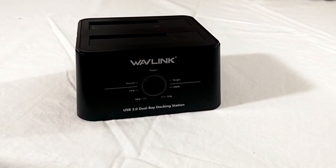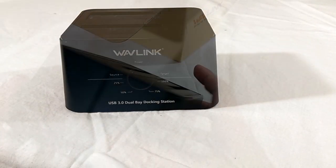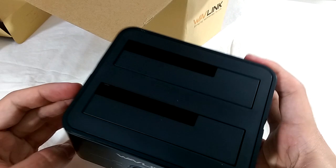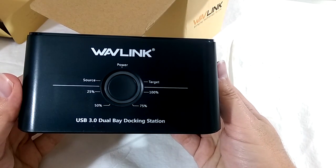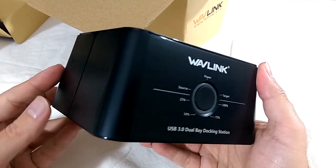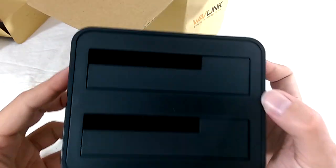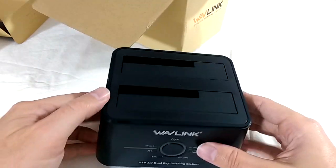After two weeks of using the Wavelink as a typical storage device — copying files back and forth and backing up my project folder — I was very satisfied with its performance. You have to remember this is not a replacement for a NAS, where you can expect faster transfer speeds and higher capacity but for much more money. I think this is a great solution for a casual user to transfer files and create backups, and even for professionals who need to repair or clone drives quickly.